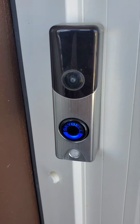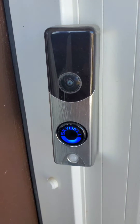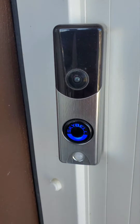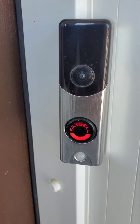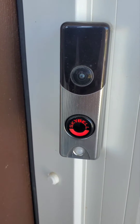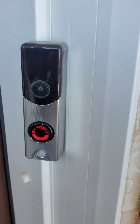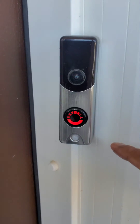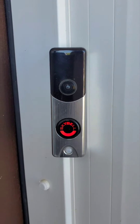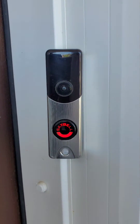If you have recently changed your Wi-Fi connection, or if you need to factory reset your doorbell and reconnect it to your account, follow these instructions. Right now the doorbell is showing a green and red blinking light, which means the doorbell is ready to be connected to Wi-Fi.